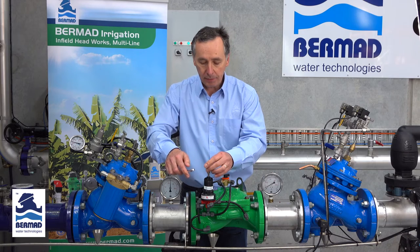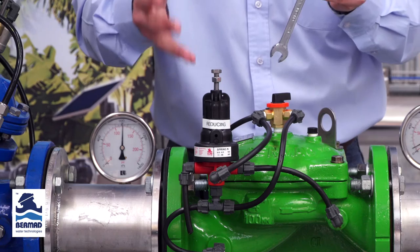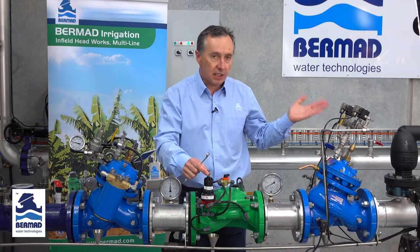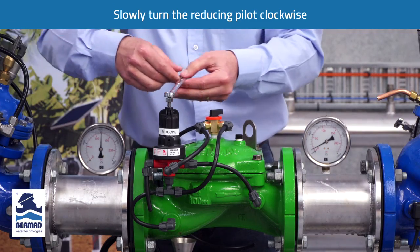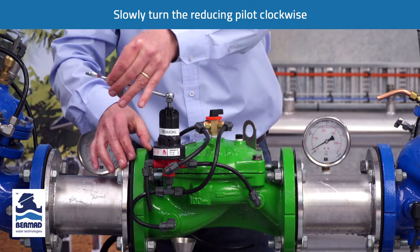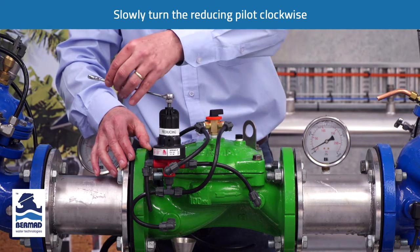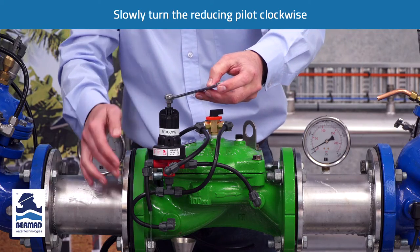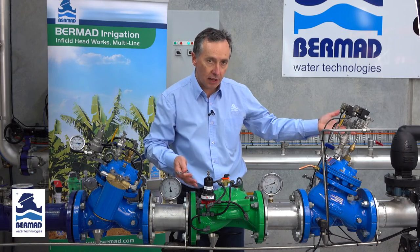Now very slowly — and this is very important — one rotation of the adjustment bolt turning clockwise is approximately 80 kPa. If the sub mains are empty, you need to bring this valve up to speed very slowly. By turning the pilot clockwise very slowly, the minute we see water start to vent out through the cover and through the vent, the valve will start opening. Here we can see water venting; the valve is starting to open and is now pressurizing the sub mains.